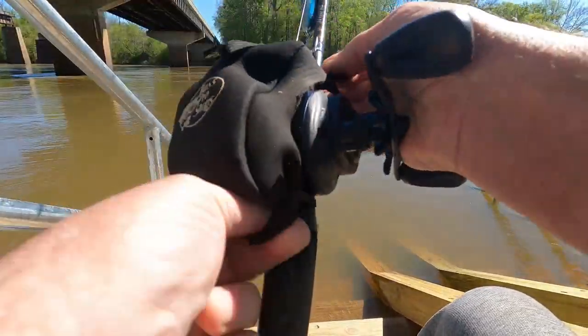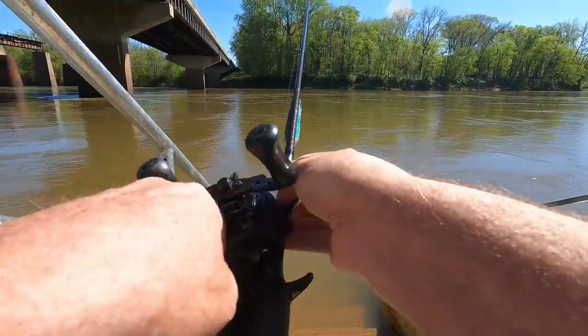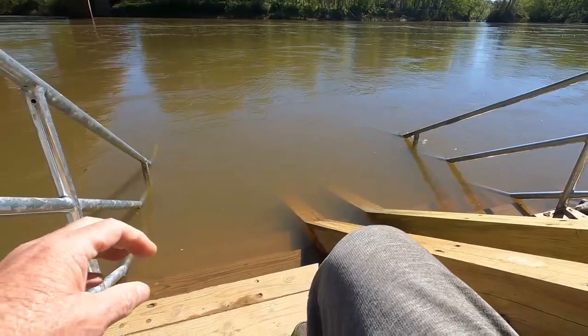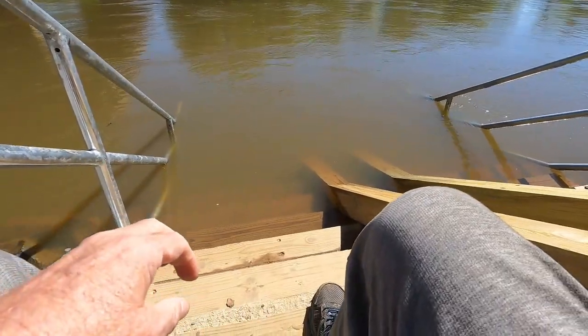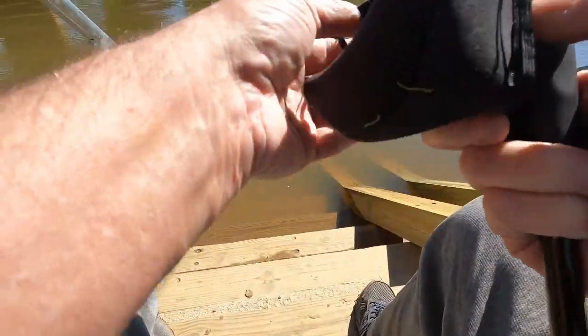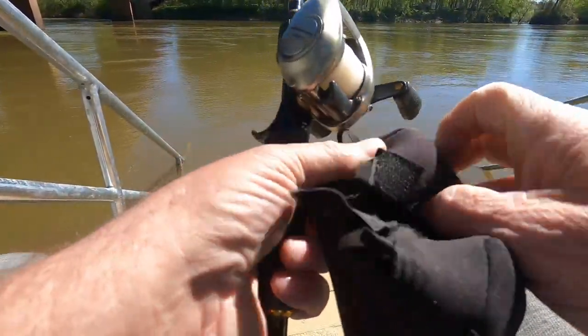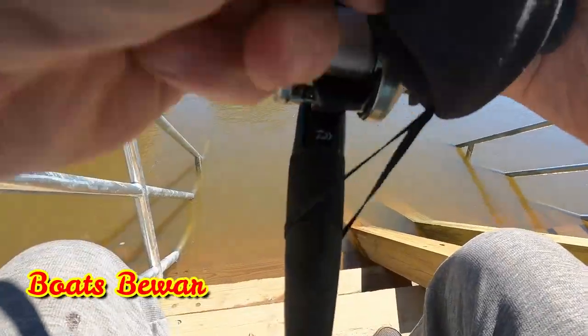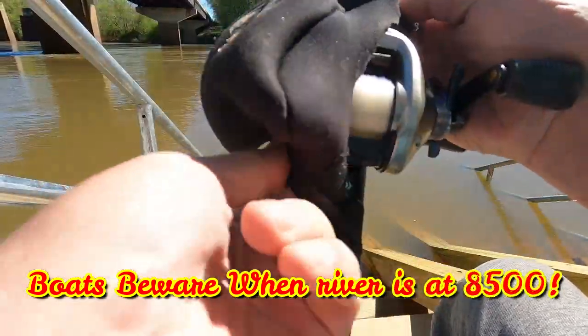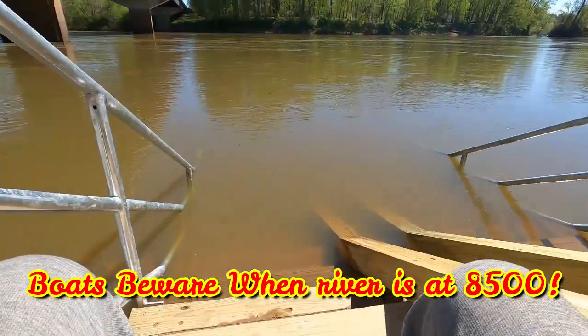The water is almost 60 degrees — it's like 59. We've got some warm weather coming up, so Sunday it's going to be close to 60 degrees. I think they might hit on top. They will definitely be hitting on Sunday when the water drops to 8,500. Saturday night at midnight they're going to drop it, so Sunday morning when you get here it's going to be 8,500 and you can fish off the rocks.